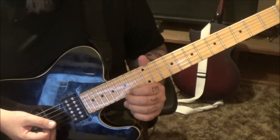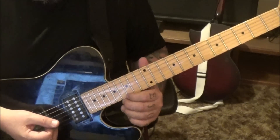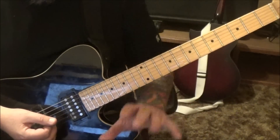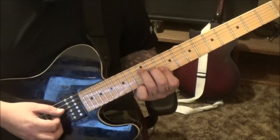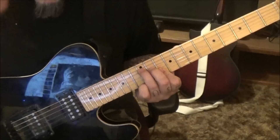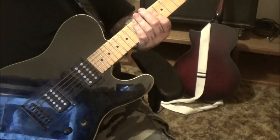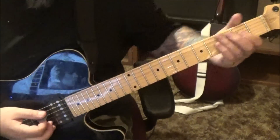A series of repeats comes in — section 2A at 1 minute 32 seconds. Replace the very first chord, which I notated with a star, with just this on the clean channel: a D major using the F form. Everything else is the same. The next new part coming up is section 4 at 2 minutes 18 seconds.